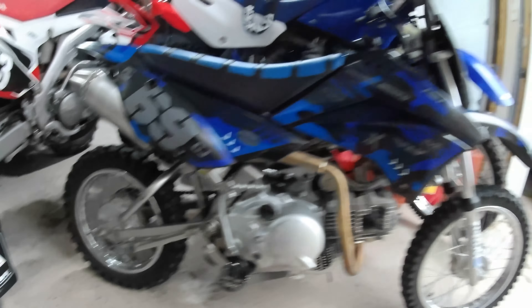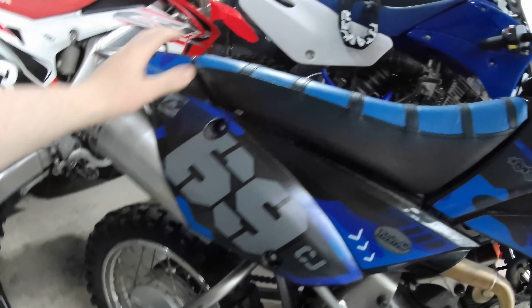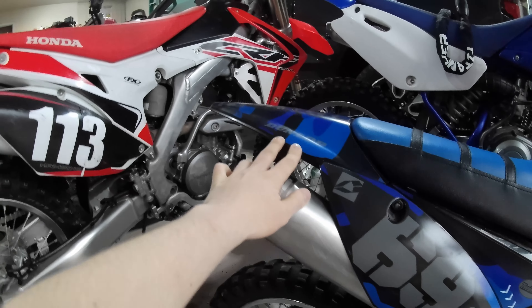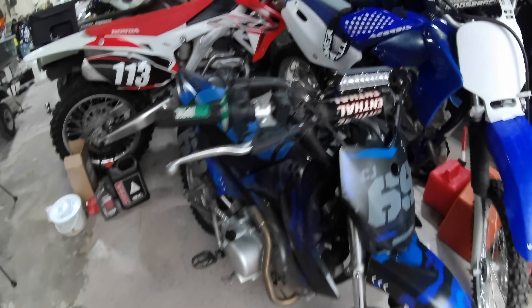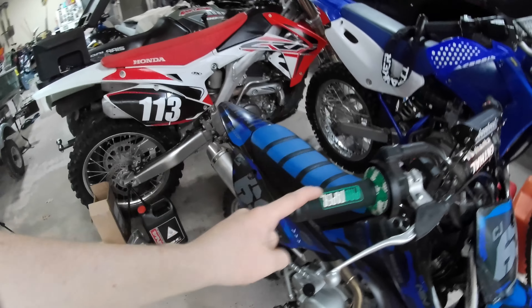Alright, so first we're going to start off with the KLX 110. Nothing much to it. We've got a different seat cover, different plastics as you can tell — they're Senge graphics. You can custom make whatever colors you want, so I chose this one, blue camo. And then we got a light bar. It's pretty bright. Pro taper grips.